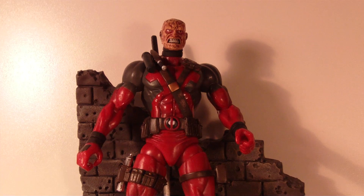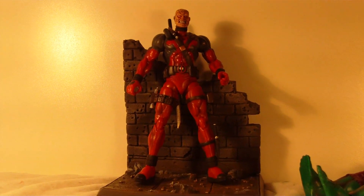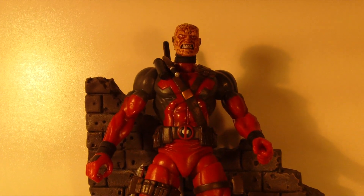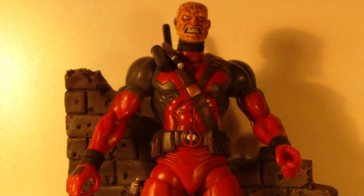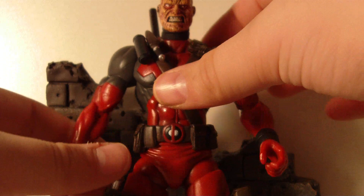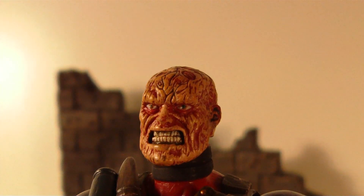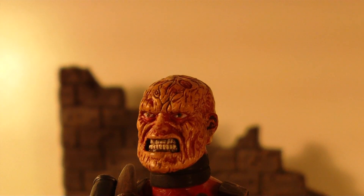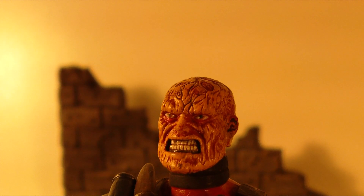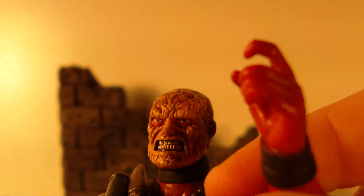There he is — just let him back there. Very nice base, goes good with Deadpool. I must say, this guy is very nice, I like him a lot, I recommend him. He's not the best Marvel Select action figure, and he does not really go that well with the Legends, but nonetheless he's very good — I recommend him. Thank you for watching my video, hope you liked it. If you like my video, subscribe. And remember, Deadpool's watching me.